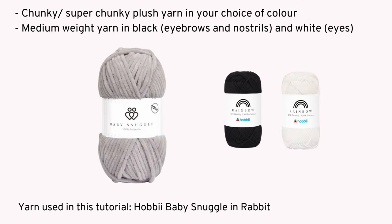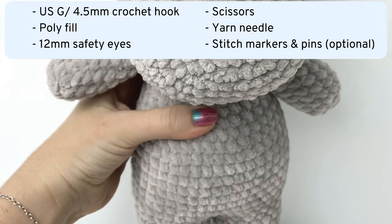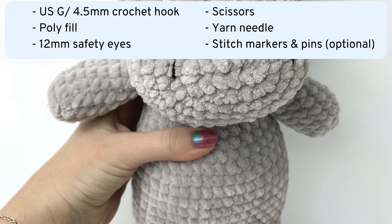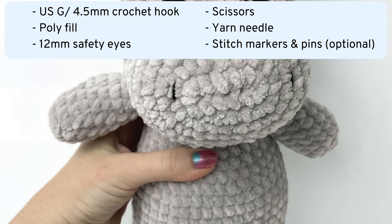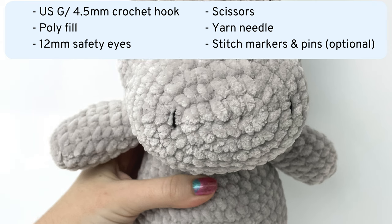First you'll need some chunky or super chunky plush yarn in your choice of colour. I use one full skein of yarn so I would recommend having two. You'll also need some medium weight yarn in black for the eyebrows and nostrils and white for the eyes. Other items you'll need are a US G crochet hook or a hook to match the yarn you're using, as well as polyfill, safety eyes, scissors, yarn needle, and I always recommend using stitch markers.